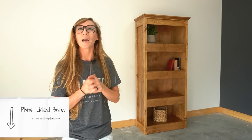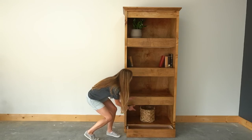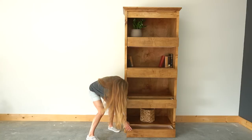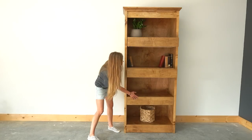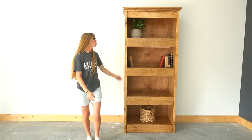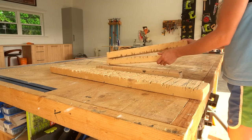While the storage in this bookshelf isn't really that hidden, at first glance it's not really that obvious. If you didn't know any better you may just think that these are some really thick shelves, but the shallow drawers are a great way to store remotes in a living room, a secret candy stash in a pantry, or whatever else you may want to hide away.